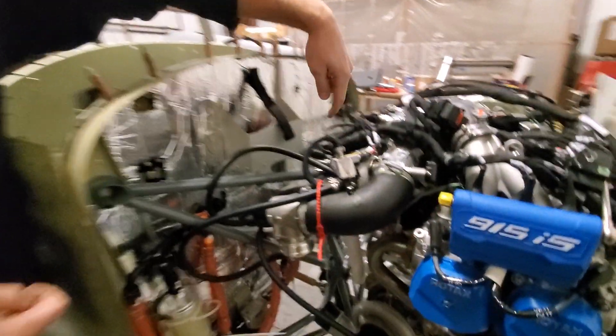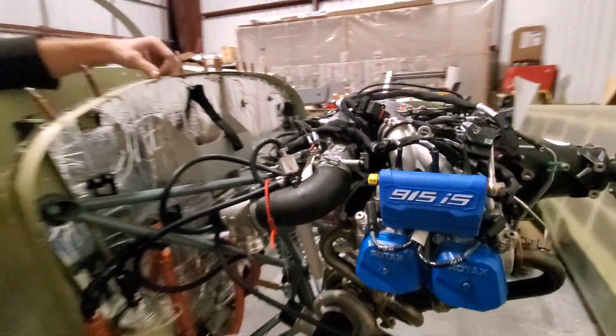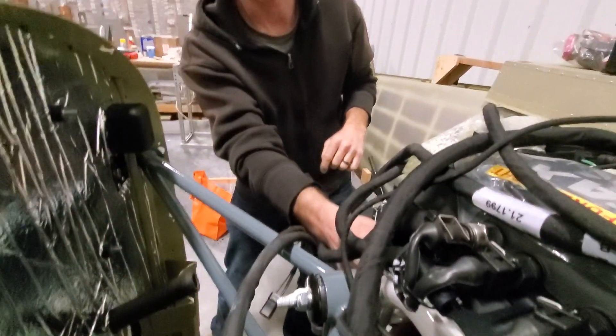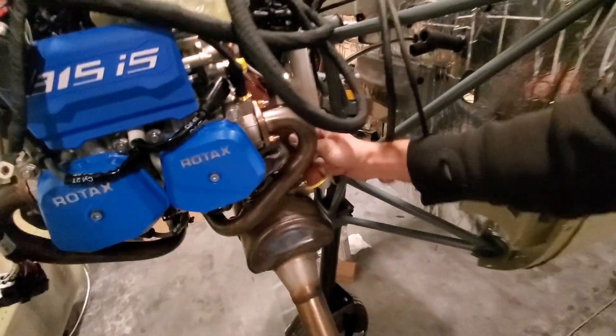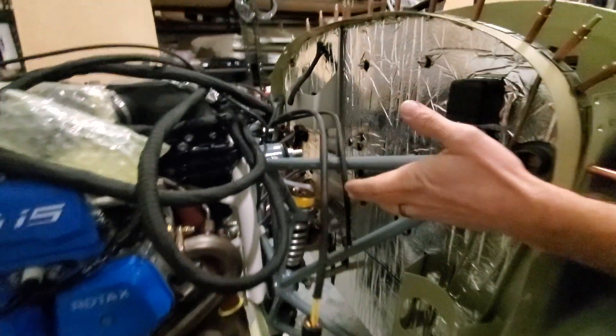The only really tricky bolt was one where the trick was to move a coolant pipe — it's loose so you can move it around — a little bit out of the way. Also make sure none of the wires underneath are jammed behind the bolt, because if they are it would be impossible to put the bolt in and you'd probably break the wires. Once the bolts are in, you torque them.